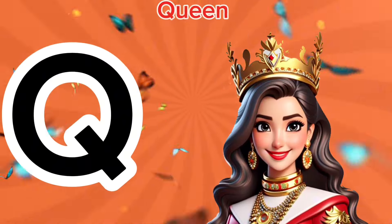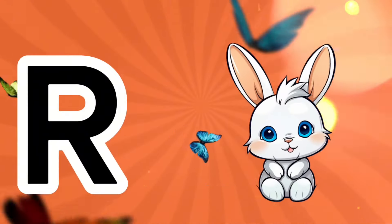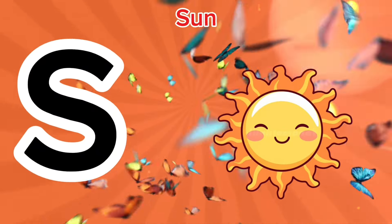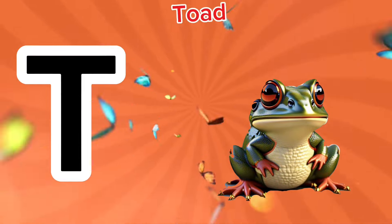Q is for queen, c-c-queen. R is for rabbit, r-r-rabbit. S is for sun, s-s-sun. T is for toad, t-t-toad.